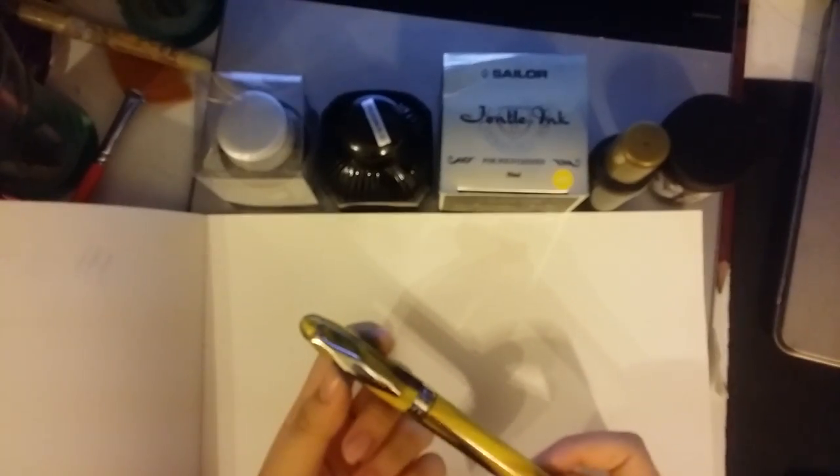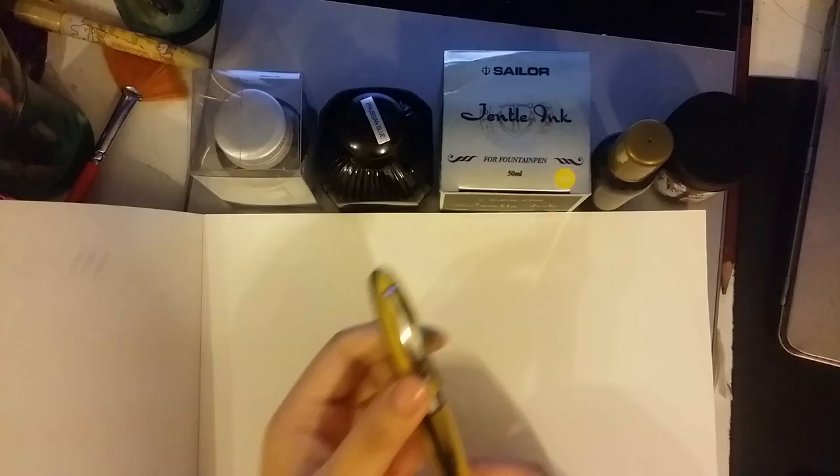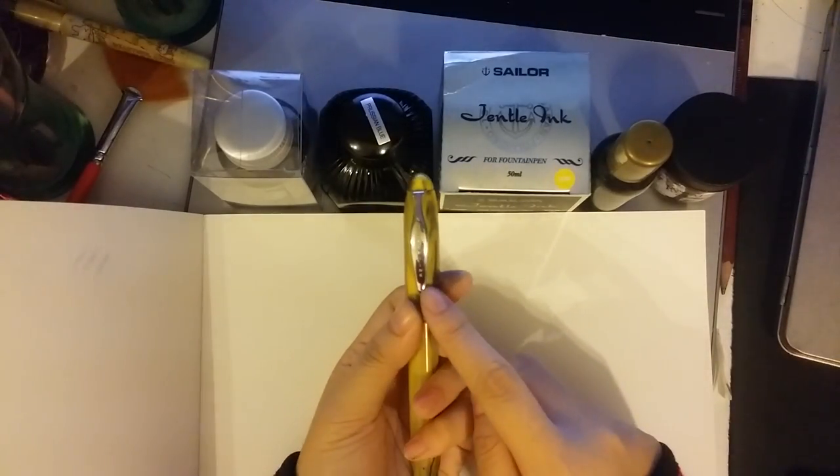Hey guys, this is Abby, and I love flex pens. And this is my very first flex pen called Noodler's Ahab.